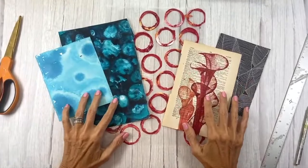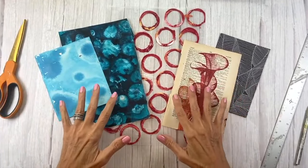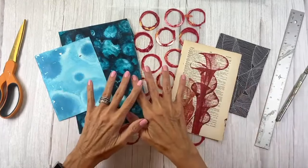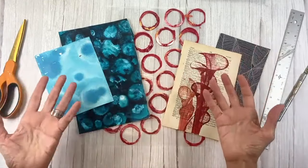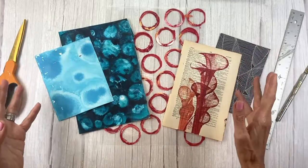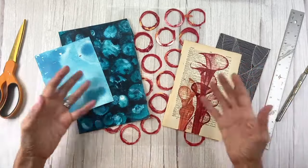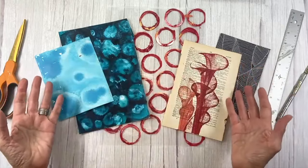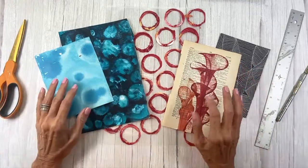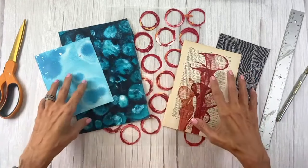What we're going to be doing today is one of my favorite things, which is actually creating a collage from all of the papers that we've been making together. Over the past five weeks, I've made five different types of papers. What I'm going to be doing is showing you how I take five papers that look like they don't go together and put them into a single collage.